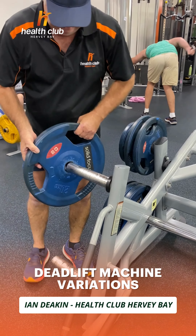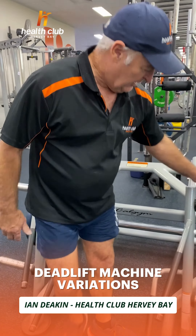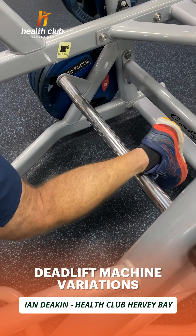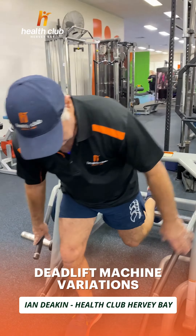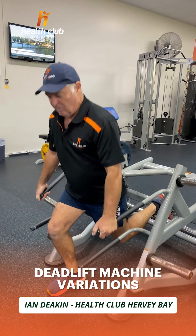First up we can do a Bulgarian split squat. All we do is hop in the machine, the weights go on here, one leg goes over the bar, that's forward like that, go down, grab hold of it and do a lunge — a split squat.